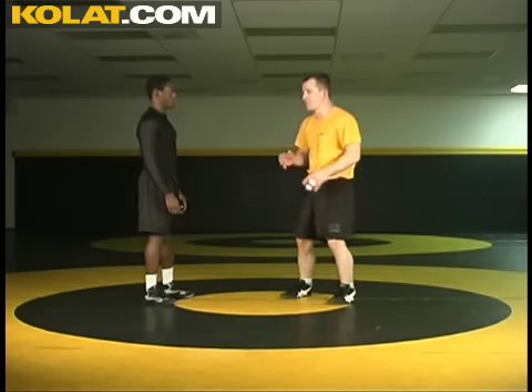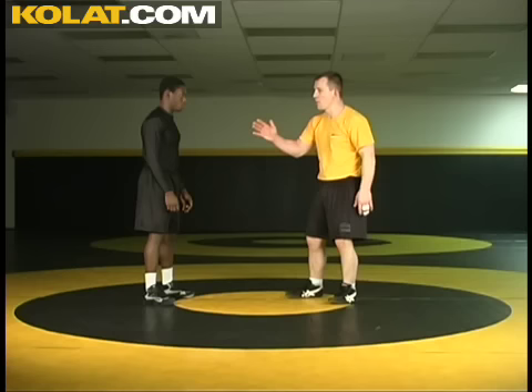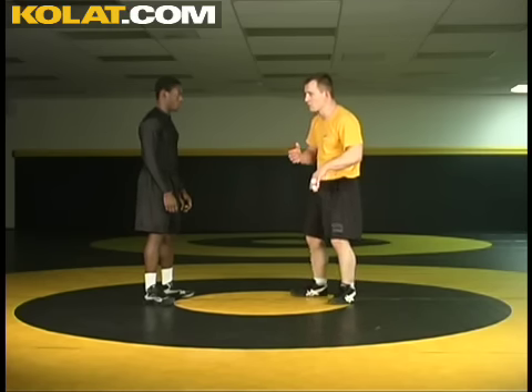But a collar tie — I've got to know how to beat it. Just taking a few of those simple little drills, it's a real smooth reaction. I stay in a good stance. My opponent collar ties, he alternates sides, and I just quickly run through them.